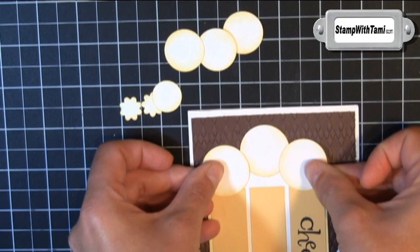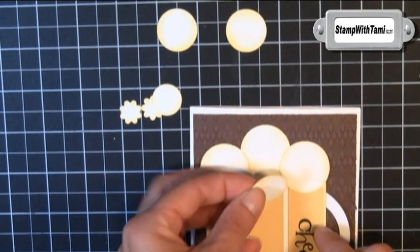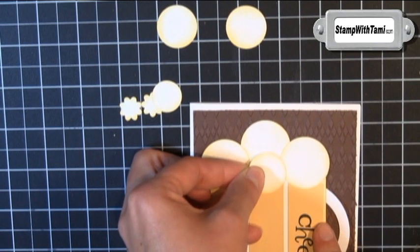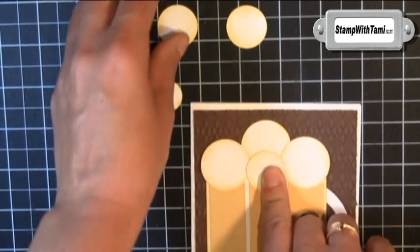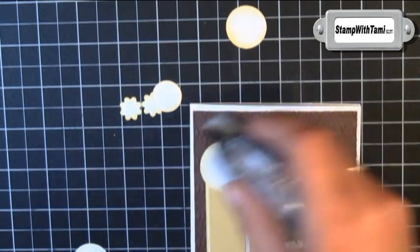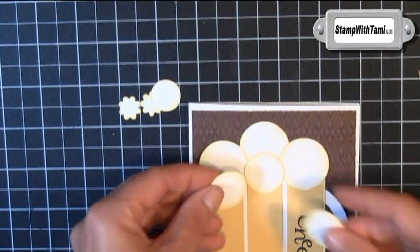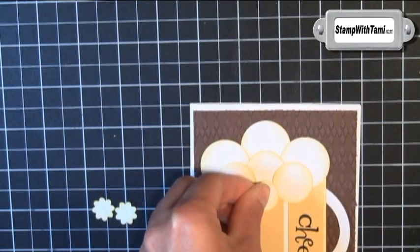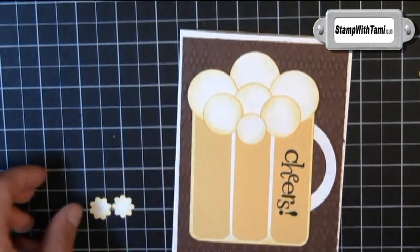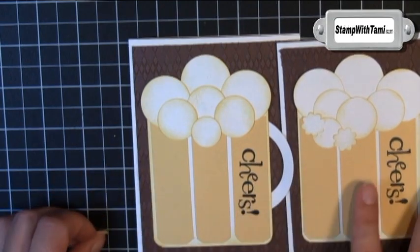To stick those on I just used a little bit of snail adhesive on the back. Our back row is the one and a quarter inch — the largest ones. Our middle row is the one inch punches. Then below that I'm going to do the three quarter inch punch. I'm doing a little bit of a different sudsy design than I did on the original one and I kind of like it — happy accident!